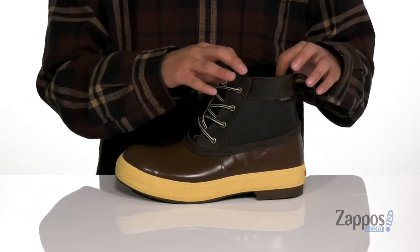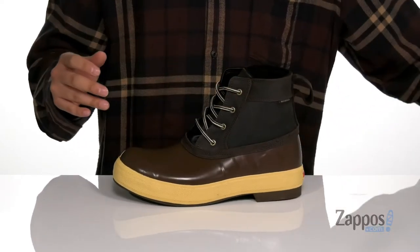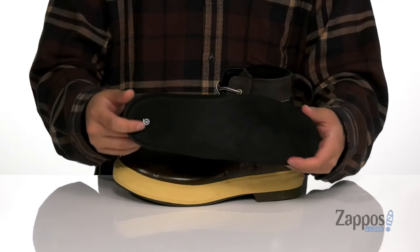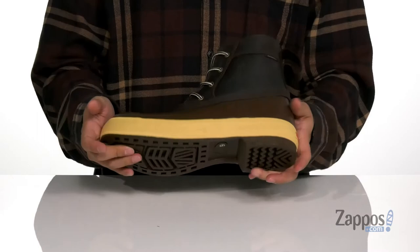allows you to throw the boot on with ease, while a warm insulated lining is going to keep you comfortable while you're out in the cold weather. A removable cushion footbed is going to help absorb shock and keep you comfortable with each and every step. The midsole itself has a nice sturdy design and sits on top of a